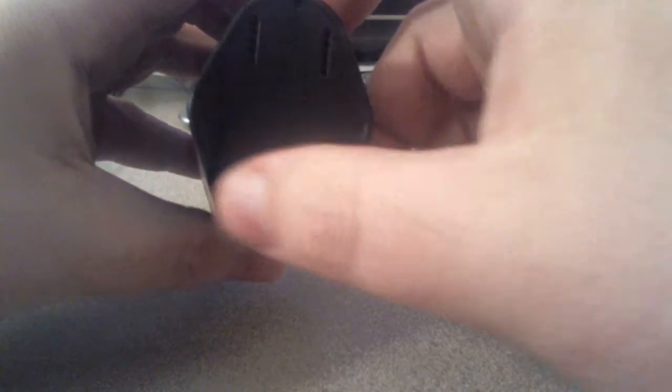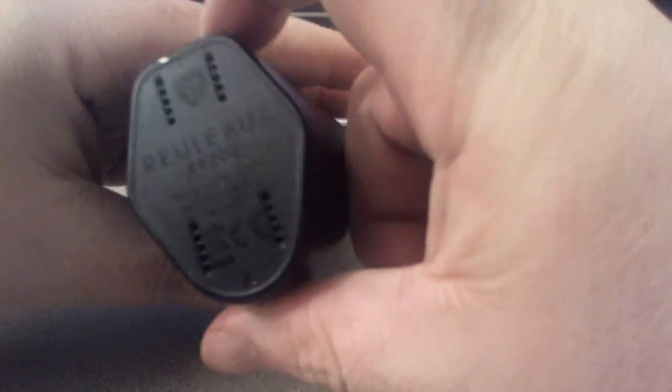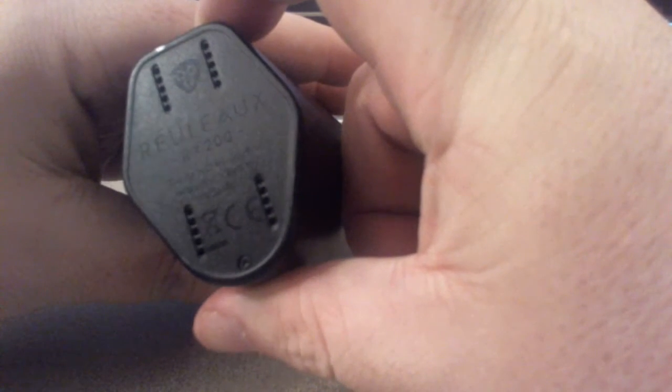There are some nice vent holes right here on the bottom. It does say 'Reuleaux' and all that good stuff. Alright, so let's take a look at the battery door.